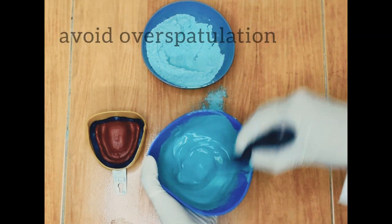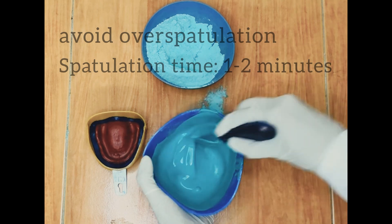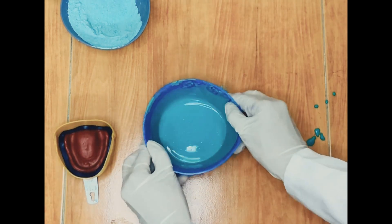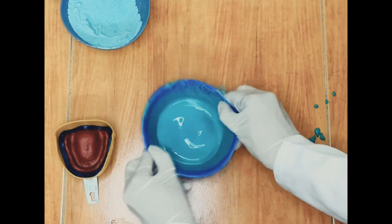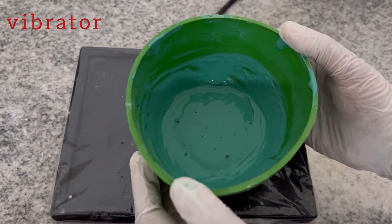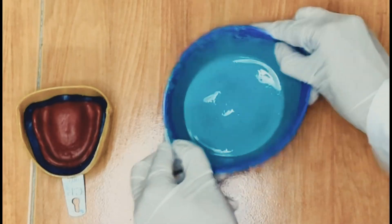Also avoid over-spatulation. Over-spatulation causes the formed gypsum crystals to be broken. These broken crystals act as additional nuclei for crystallization, affecting working and setting time. Air bubbles incorporated during mixing can be removed by tapping on the workbench or by using a mechanical vibrator. A high-frequency, low-amplitude vibration is desirable. Avoid over-agitation as this can whip more air bubbles into the mix.